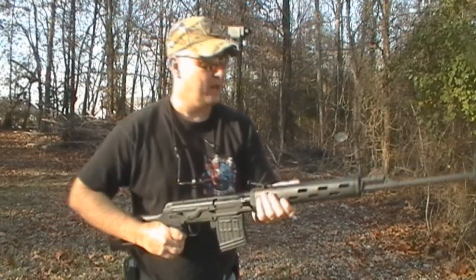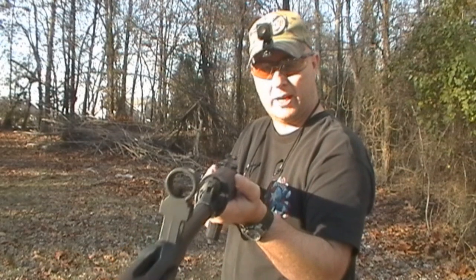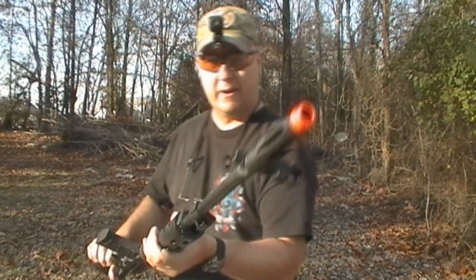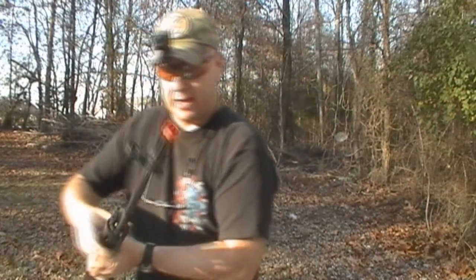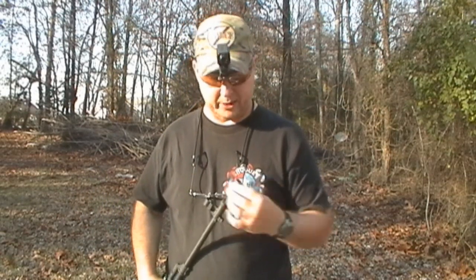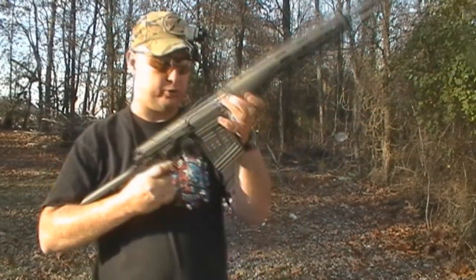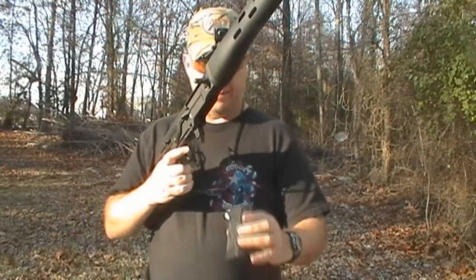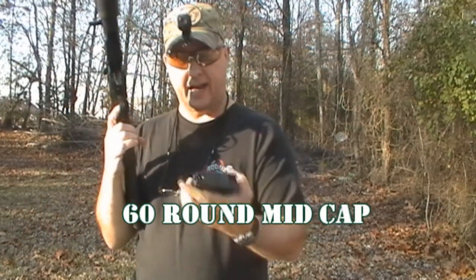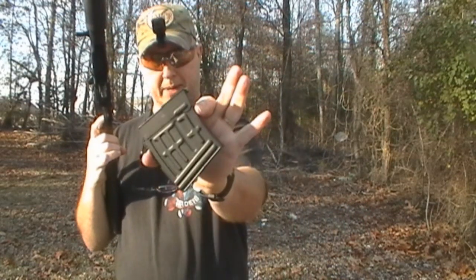It has a covered front sight post and the fake gas tube right here, and a flash suppressor. The front part of the flash suppressor has been painted orange. The trigger is very light. The magazine is a mid-cap magazine. High-cap magazines are available, but it comes with a mid-cap magazine.